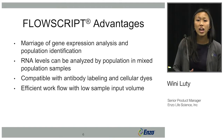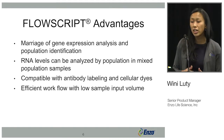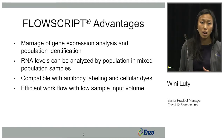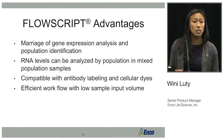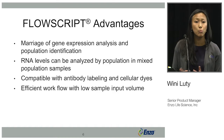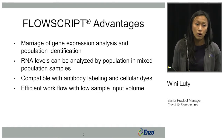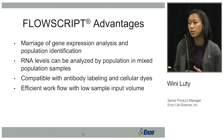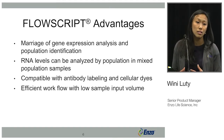The main advantages of FlowScript are that it pairs gene expression analysis with population identification via flow cytometry. RNA levels can be analyzed in a population of mixed samples — you can have different cell types and separate them with simple scatter methods. You can also analyze antibody staining and other cellular dyes to identify organelles or other targets.